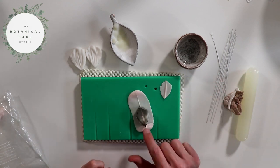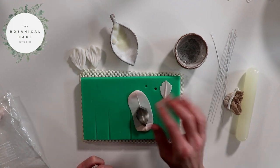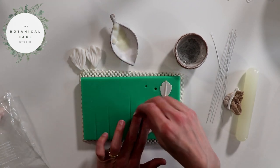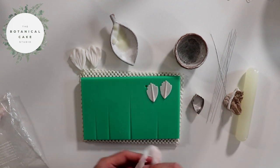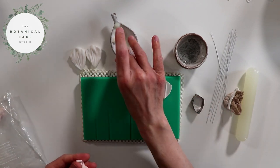When I'm cutting I'm just lining up the bottom of the cutter with the base of the vein. And I'm going to make one more.